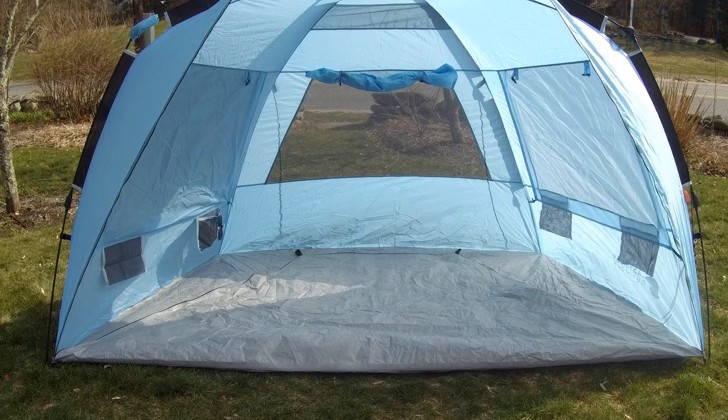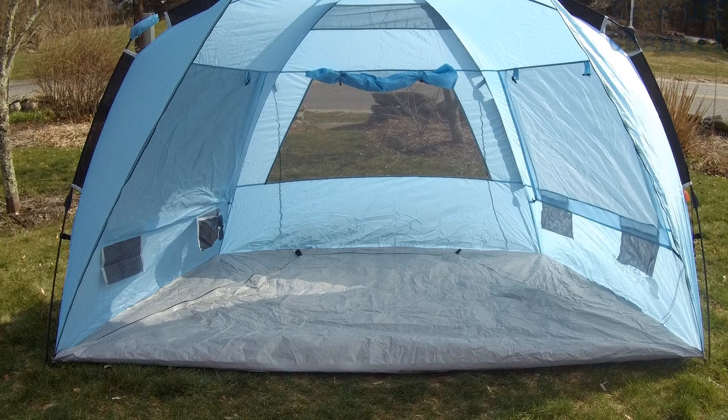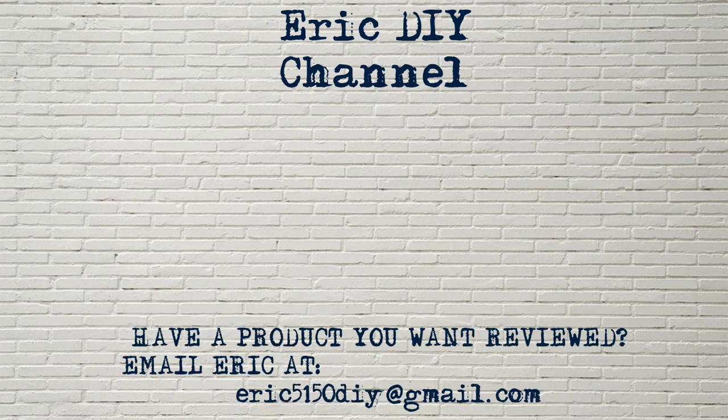We appreciate all your support. If you like this video, please push the thumbs up and like button, and also subscribe. As always, if you found this video useful, please subscribe. And if you have a product you'd like reviewed, please contact Eric by emailing him at eric5150diy@gmail.com. Have a great day!